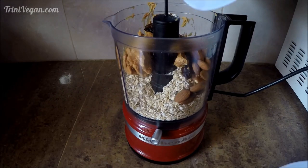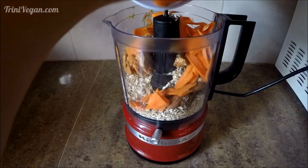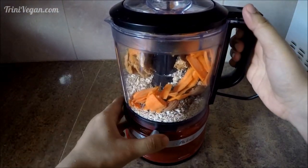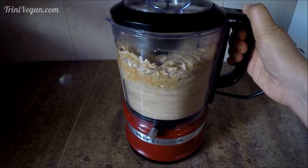This recipe is very simple — you just dump everything in the food processor. I have a chopper here and it works perfectly as well. It's so easy to make and it gives you energy, especially when you're busy and don't have time to sit down and eat a meal. These balls are amazing.